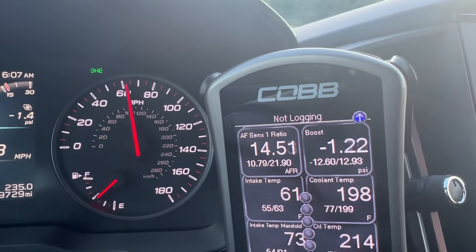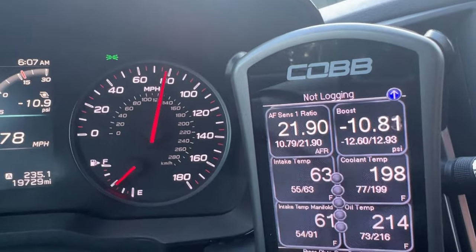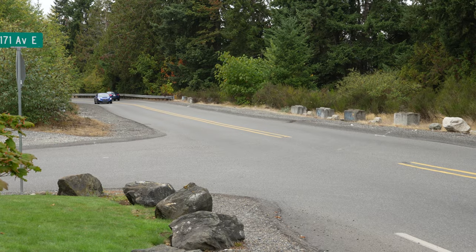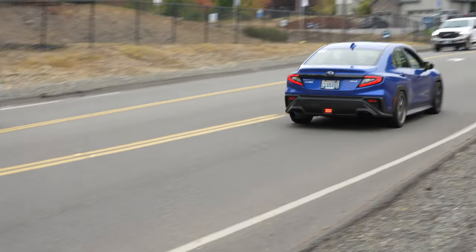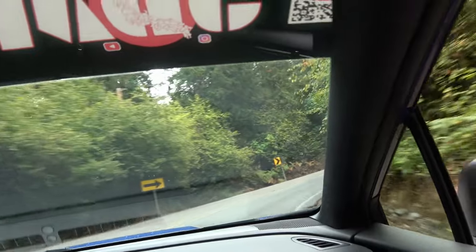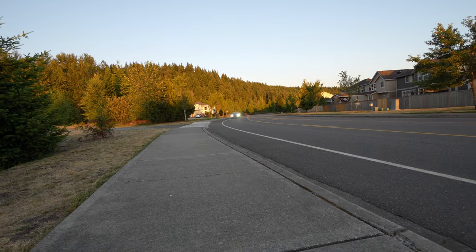That sounds so awesome. Here are the AFRs under boost with the new inlet. I'm going to put my cell phone in the engine bay so you guys can listen — you get a lot of those whistling sounds that come out of the turbo.